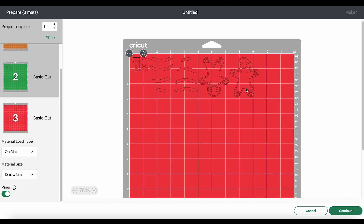Here's another combined mat. The two gingerbread man shapes will cut from white glitter heat transfer vinyl, about six inches wide and a little over three inches tall. Then the remaining shapes will all cut from red — I'll put a piece of red heat transfer vinyl on this side of the mat, a little bigger than five inches wide and three inches tall.